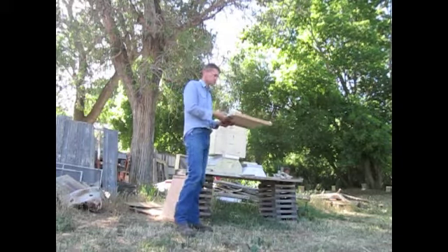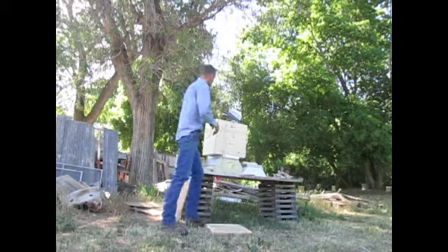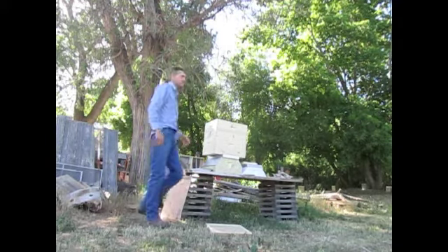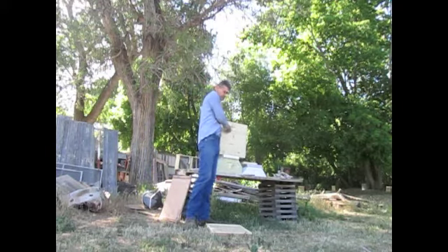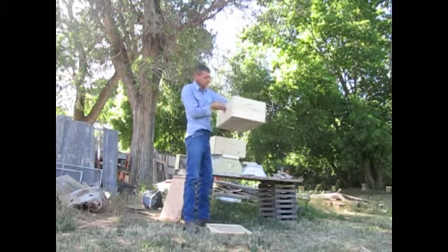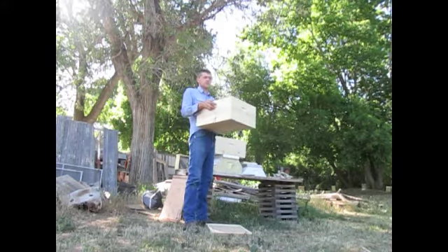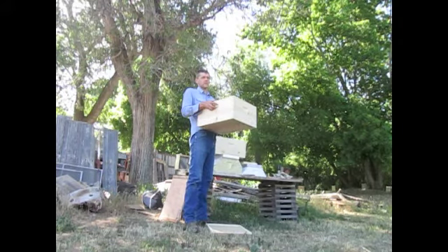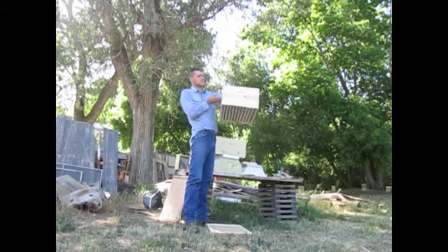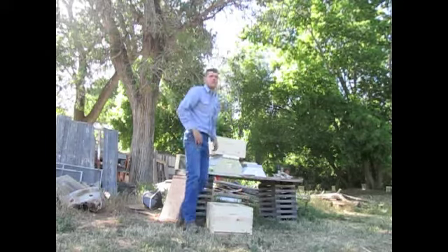There are different kinds of bottom boards. This is the basic board. You'll see some of the different colonies that people brought — some of them have a landing, some of them have a larger port. This alone is a deep box. This could be a hive body or it could be a super. So what makes this bee box, this deep langstroth box, a hive is a bottom board.